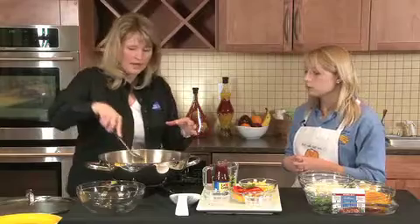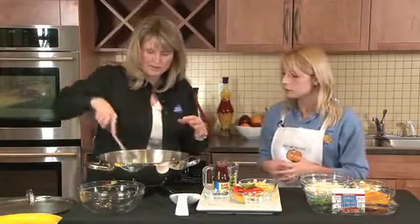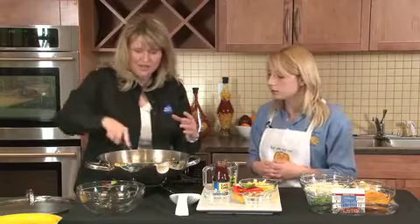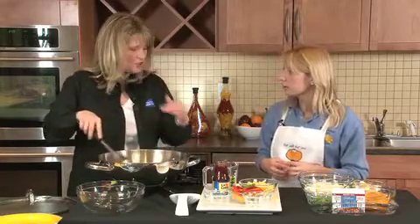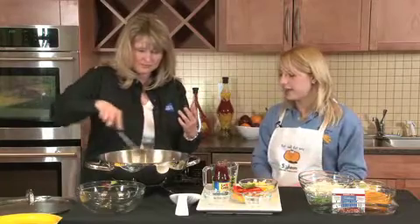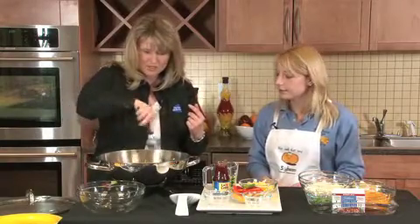This is just a one pound pork tenderloin that I've cubed, and it cooks really fast, which is what I really love about this. We'll be able to cook this pork with the ginger and the red pepper flakes in about three to four minutes actually. Wow, nice. Yeah, so we're just going to get that stir fried.